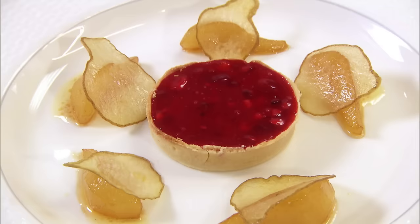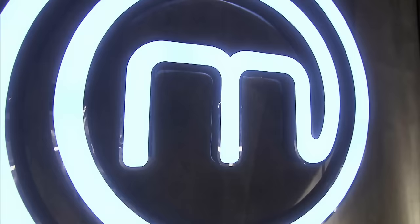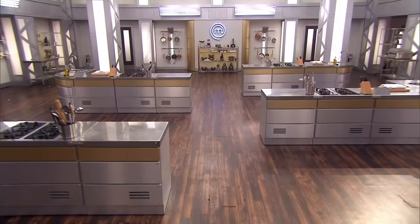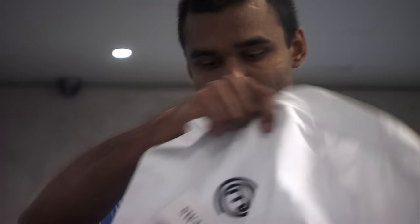Tarte au praline rose and poire au caramel — pink praline tart with caramelised pears. This is a really difficult one. They have got their work cut out. Cooking for Michel is going to be at the pinnacle of my career so far — I'm really looking forward to it. I'm determined to get everything right. I'm so happy and so privileged to have this opportunity to cook for Chef Michel.